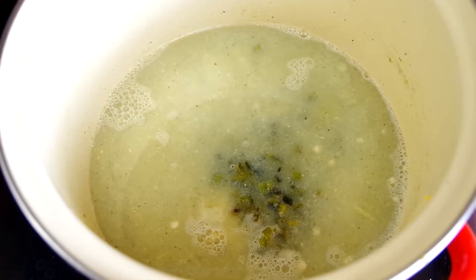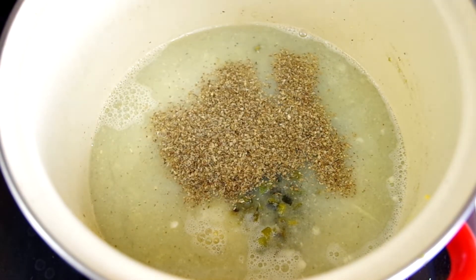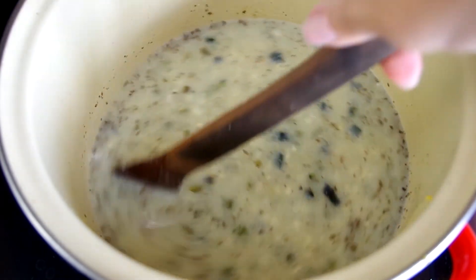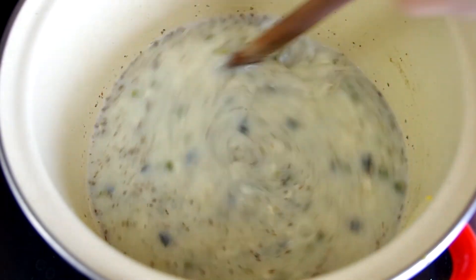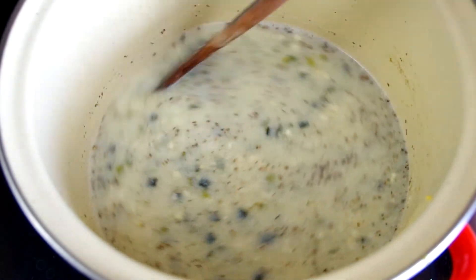Then dice the peppers finely into tiny pieces. If you're sensitive to heat, I'd use just one pepper of each. Now add the peppers to the soup pot along with Texas tarragon — if you know what that is. The recipe says you can substitute one tablespoon of cilantro mixed with one tablespoon of tarragon. I didn't have either of those so I used marjoram. Whatever you use, you want it to be slightly sweet and herby to balance out the peppers. Bring this all to a boil, then reduce the heat to a simmer and gently simmer for 15 minutes, stirring frequently to keep the corn from scorching on the bottom.